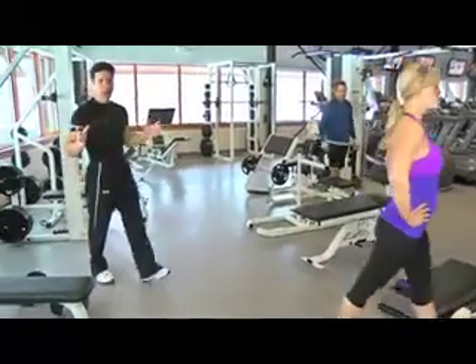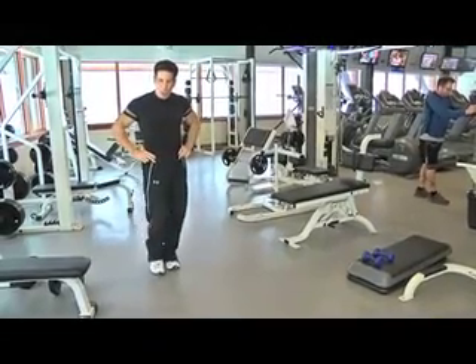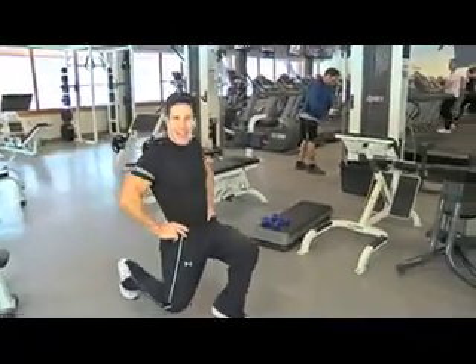If you're just starting, a great way to start is actually doing a walking lunge. All you need to do is put your hands on the side, lunge forward, make sure you don't put your knees past your toe, and stop, and then lunge again. You could do this any place, anytime, anywhere.